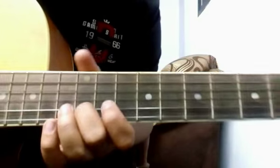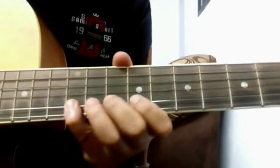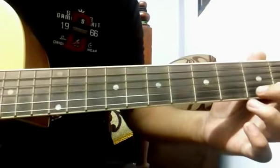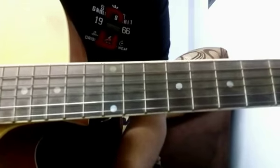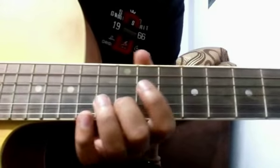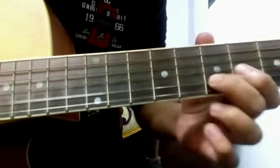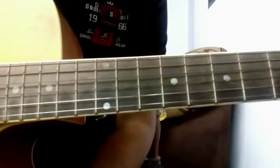The next line is 'tujo mile ik din mujhe mai kahi ho gaya la pata' — the tabs for this line are exactly the same as we played for the line 'mein huye aha tu hai aha.' I hope you got that. After that, again we have to play 'go jane ja.' I have already explained the tabs for this line as well.